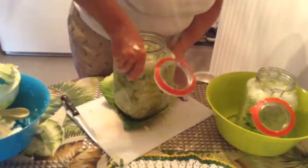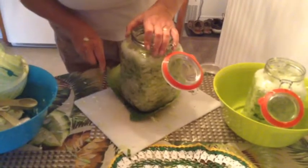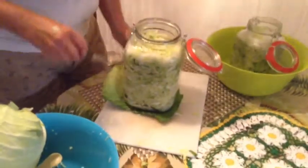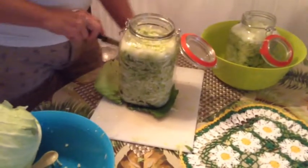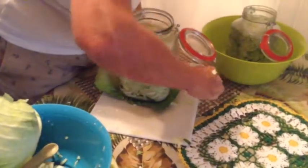Save a cabbage leaf, cut it to the size of the jar, and use this leaf to cover the cabbage in order to keep it submerged under the brine. You can also add a weight on top of the leaf to hold it in place.